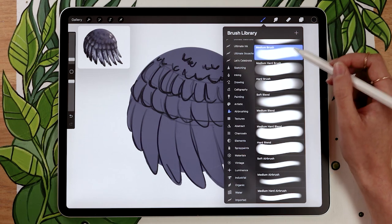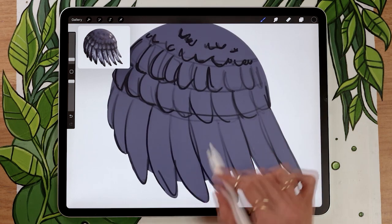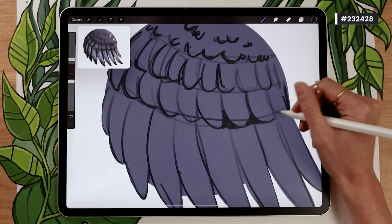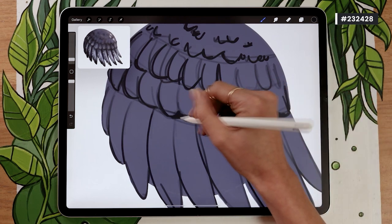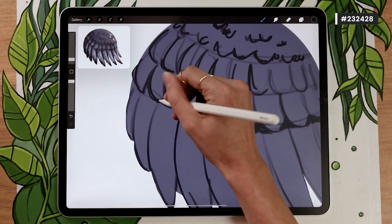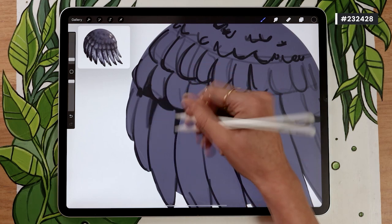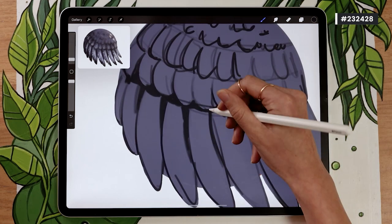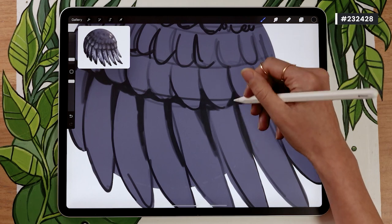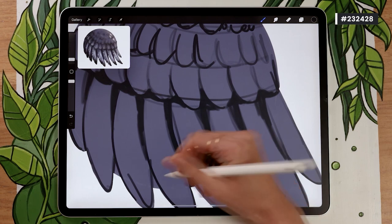Shift to a brush that has a bit of feathering — still a round brush with no texture but with feathering. In Procreate that could be the medium brush or the soft brush. Here, all we're going to do is start adding a little bit of shading between the different feathers. We're not shading in regards to a light source right now — we're just adding volume to the feathers themselves so they don't look like one big bunch.